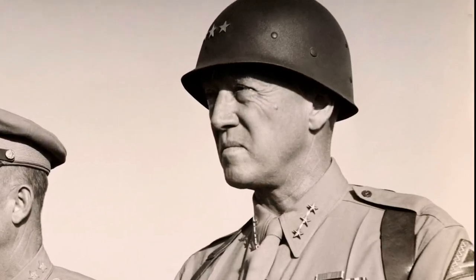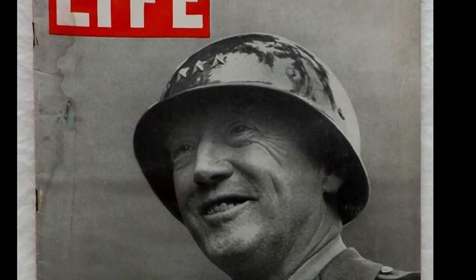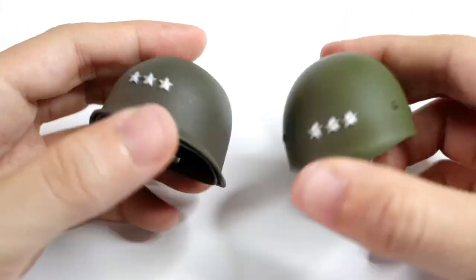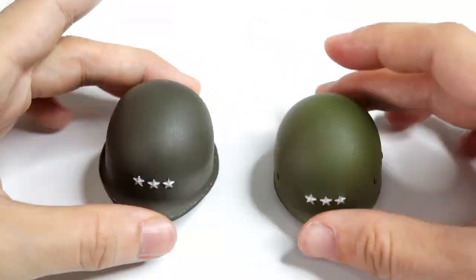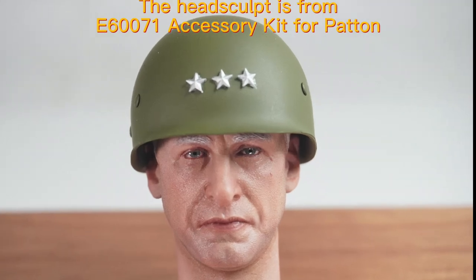In some historical pictures, we also found that General Patton would wear the M1 liner alone. So we specially equipped an extra helmet liner with Patton 3rd Army Lieutenant General rank to provide more possibilities for DIY different scenarios.